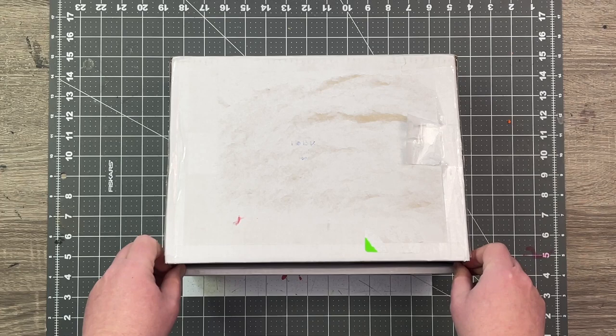Hey everybody. I'm pretty excited. I have here a box from Franz Foamworks that they sent up to me to review — some goodies inside, and I'll do a bit of a review on whatever's inside. I've cut the tape but otherwise I haven't taken a peek.